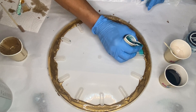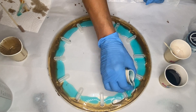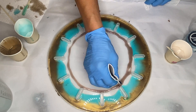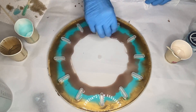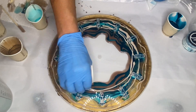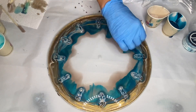Then she pours her Intense Teal Alcohol Ink right alongside, followed by her Mocha pigmented resin. And with her last two pigments, she circles around the mold several times. Then she pours clear resin directly into the center and continues to circle around the mold.